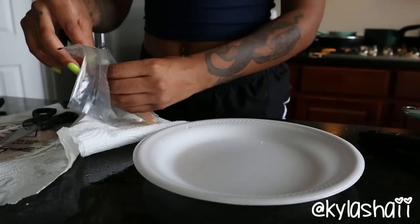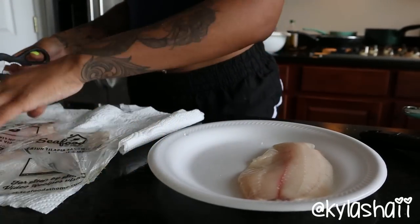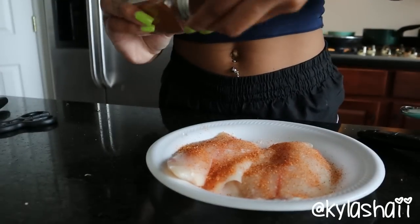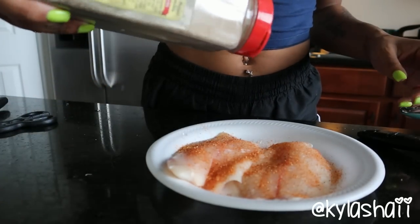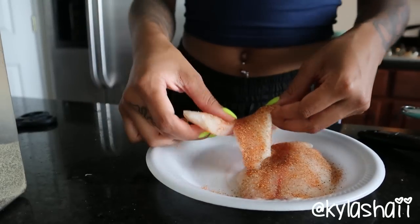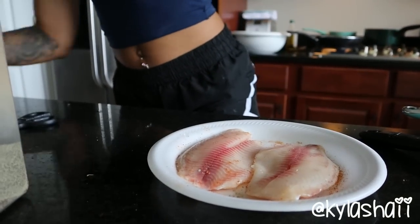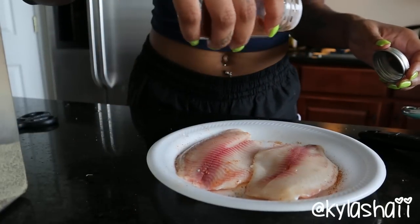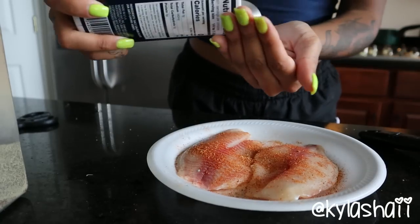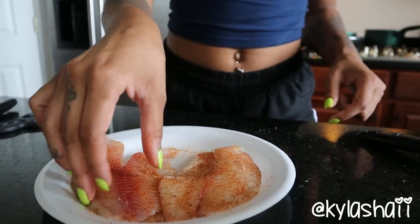I'm gonna start seasoning my tilapia. The tilapia was frozen as well - I had that thawed out in the sink. I season anything I make really well, so I'm gonna use the cajun seasoning on the tilapia, then some black pepper, and I also put salt. I only put salt on it once but I flip it over and put cajun and black pepper on this side again. You can use whatever seasonings you want - if you don't want cajun, if you don't want it spicy, that's fine.